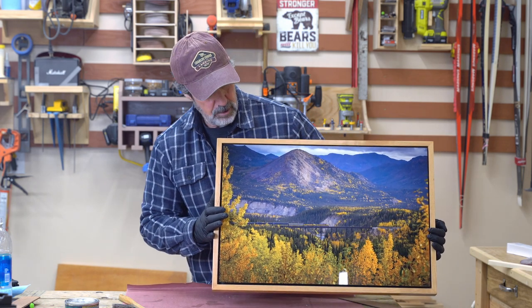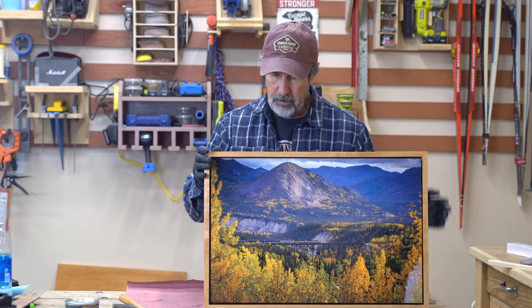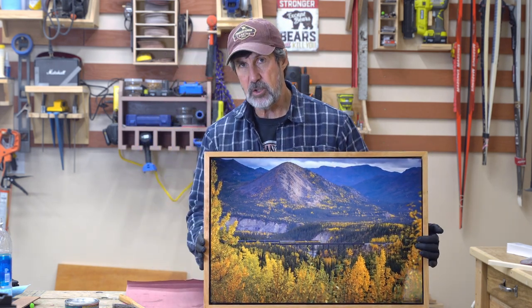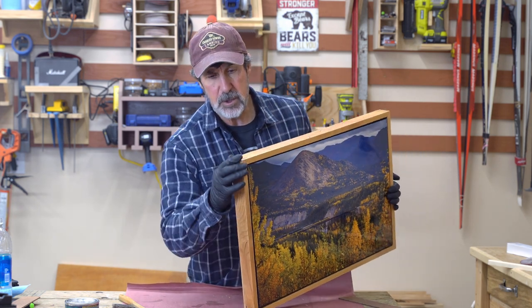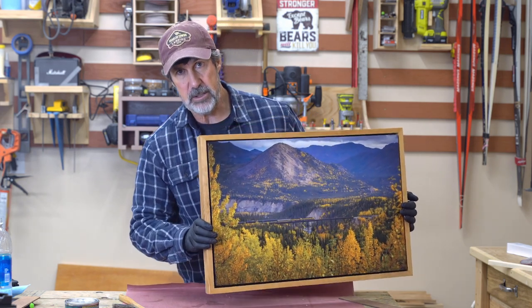This is a 16 by 24 inch metal print that I got. I framed it myself with a floating frame design with an eighth of an inch reveal around it. It's made out of cherry wood that I milled myself, with some walnut splines as well. If you want to learn how to mount a metal print, stick around and I'll show you how I did it.